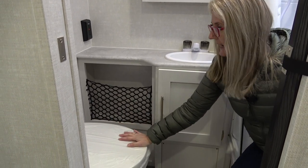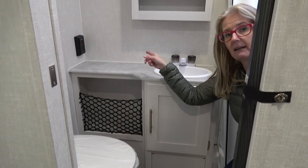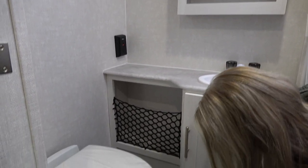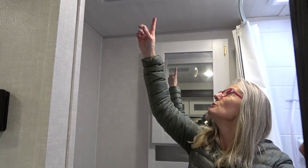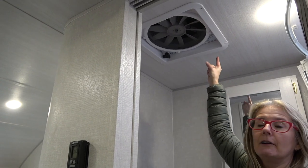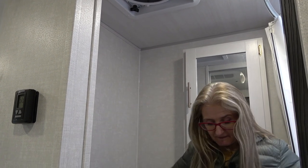You get a Thetford foot flush plastic toilet, and you do get electrical over there and switches over here. You've got venting underneath the shower so you'll get some heat, and then up at the top, you do get a max air fan, but you need to reach up there to hit the on and off button — you need a wooden spoon. So it's a very functional, nice bathroom.